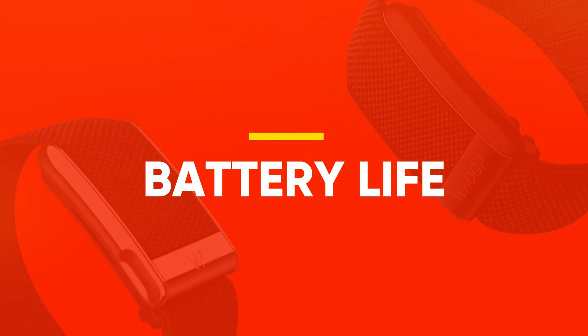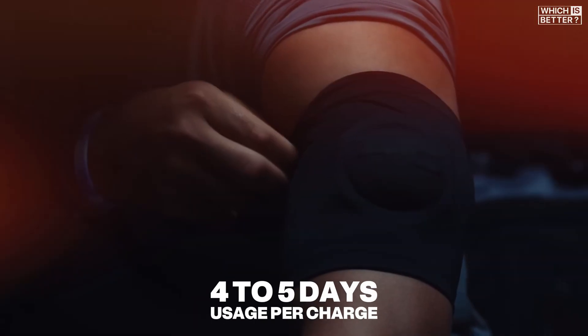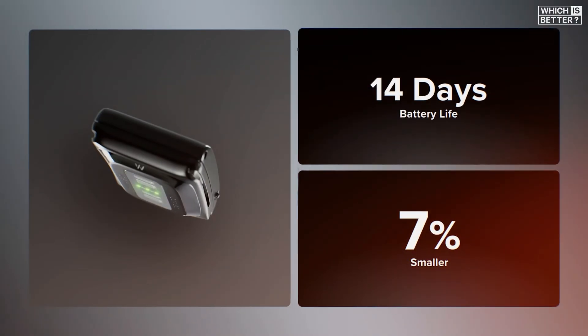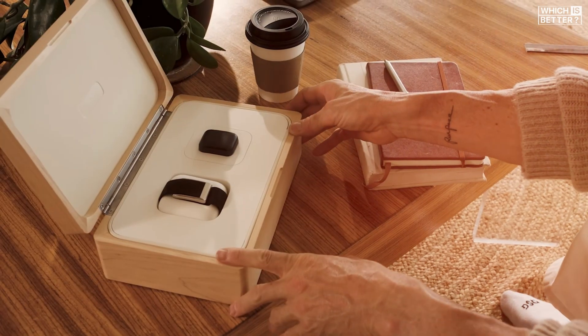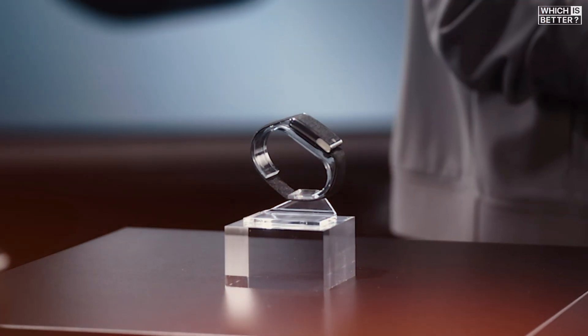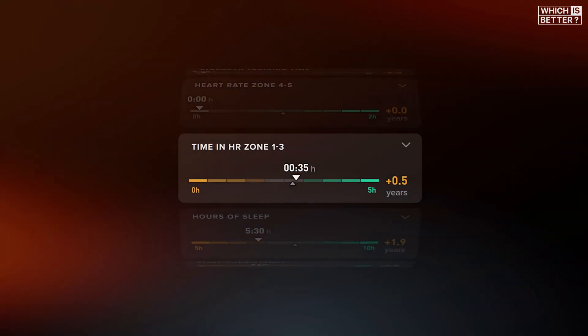When it comes to battery life, the WHOOP 5.0 easily outclasses its predecessor. The WHOOP 4.0 offered around 4 to 5 days of usage per charge, which meant frequent top-ups. On the other hand, the WHOOP 5.0 and MG can run for over 14 days on a single charge thanks to dramatically improved power efficiency, reportedly 10 times better than before. That's a massive leap that lets the tracker disappear into the background, quietly gathering health data.